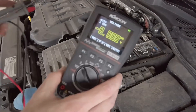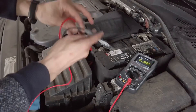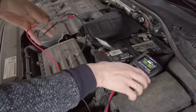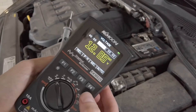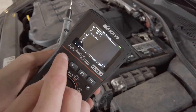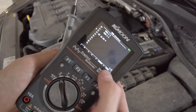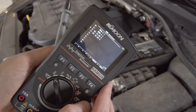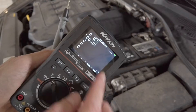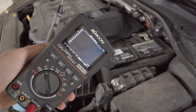Another cool feature is the readout memory — there's a database of 100 readouts. When measuring, for example, the battery voltage, you can press S to capture the readout. Long-pressing S enters the database where you can browse and select a slot. Pressing F4 saves the readout for later comparison. You have 100 spots to fill with data you collect — resistance measurements, voltage measurements, and more.